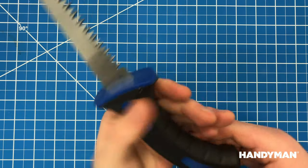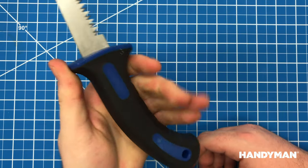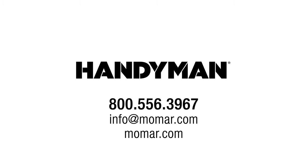The curved, comfortable, ergonomically designed handle provides greater control and leverage while reducing arm and hand fatigue. Give your hard-working hands a break and contact your Momar Handyman sales team member to order yours today.